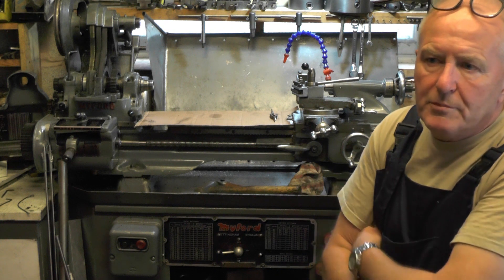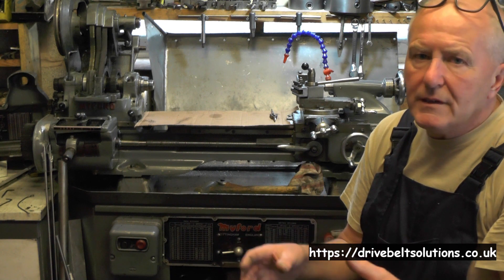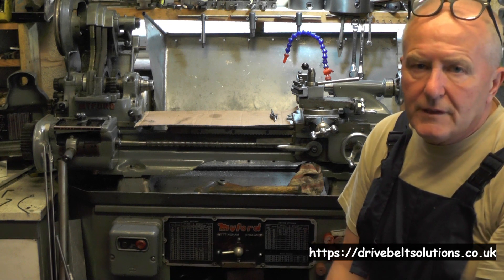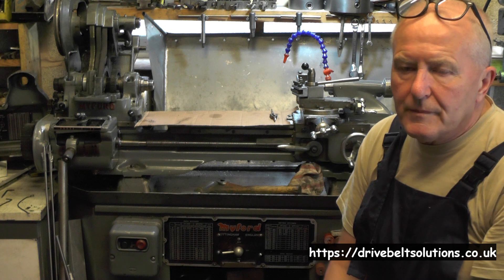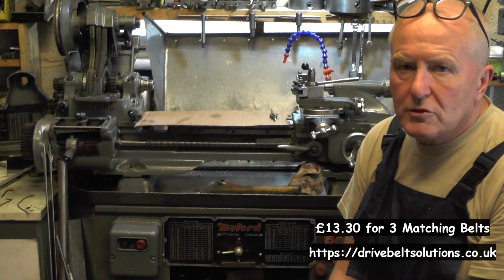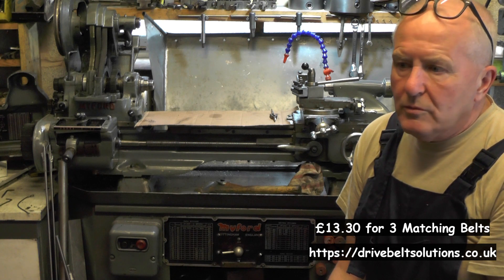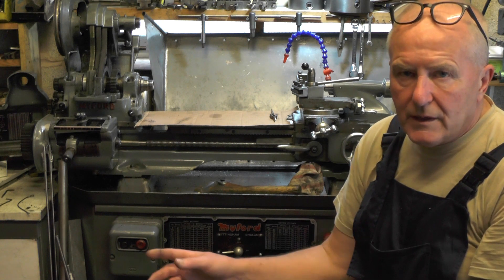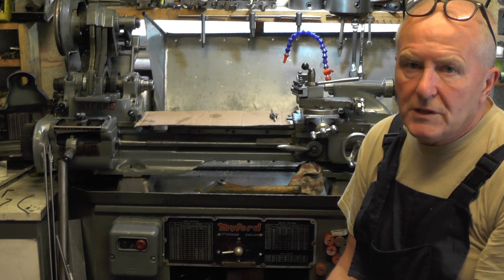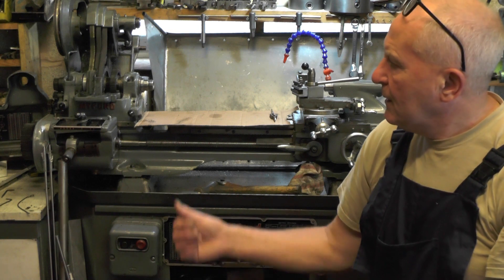I've got three belts on order and I'll try and put a link to the website. Be careful where you get them from because I've had a variation in price. The ones I've ordered — and we're in 2021 now — cost me £10 plus delivery, which were £13 total, which I thought was quite reasonable for three belts. At the other extreme end, another company sells them at £40 plus VAT plus delivery, so you're talking £50. It is worth shopping around.